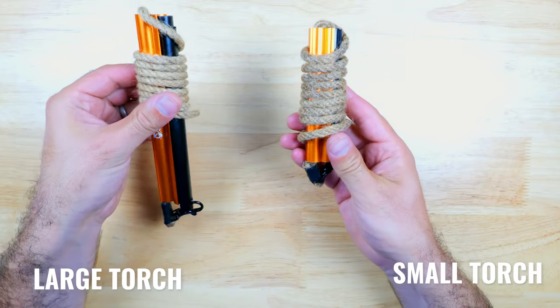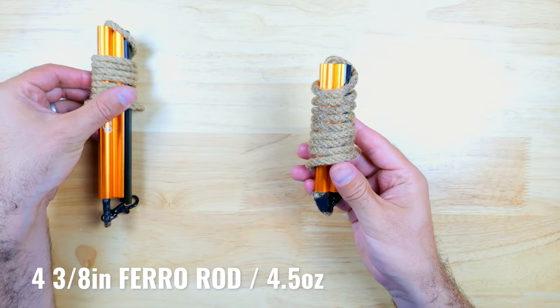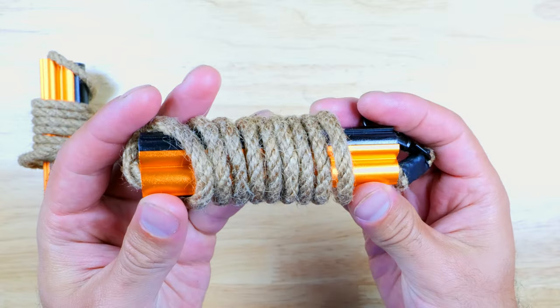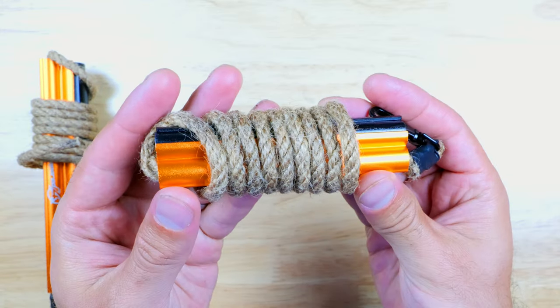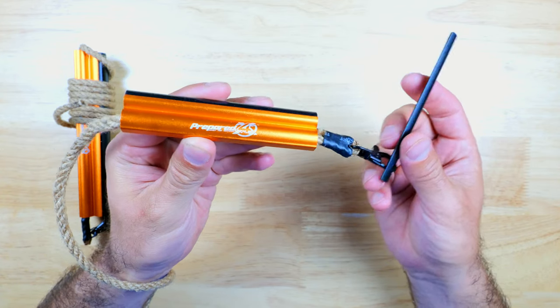The smaller version is slightly shorter, and it has a 4-3/8-inch ferro rod, and everything else is pretty much the same, but it's about half the weight of the larger version. As a result it's much more portable and convenient to take with you hiking or backpacking, and this would definitely be the one that I would recommend putting into a survival kit.